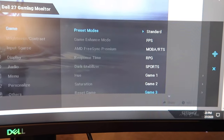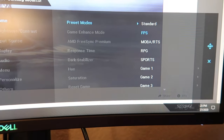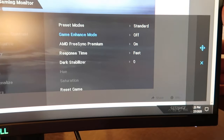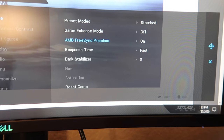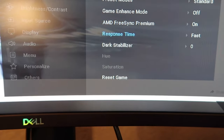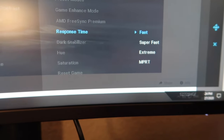This is so cool. If you play a first-person shooter game you can use the FPS mode. Under Game Enhance there's a timer option. This monitor also has AMD FreeSync, and the response time can be changed to Fast, Super Fast, or Extreme.